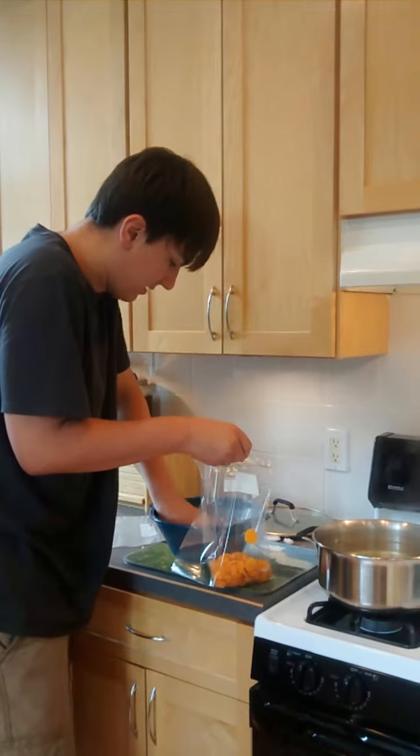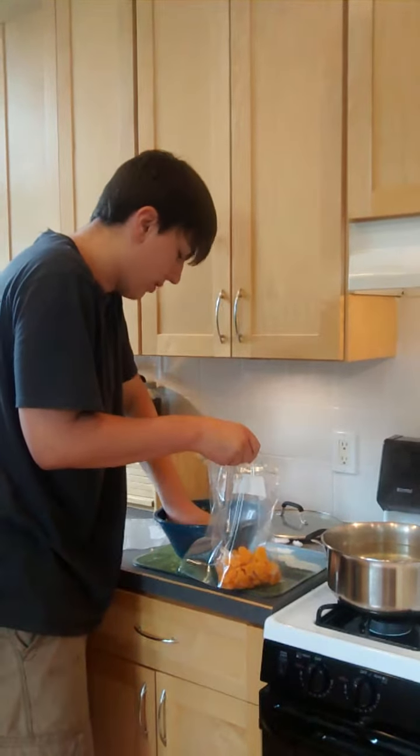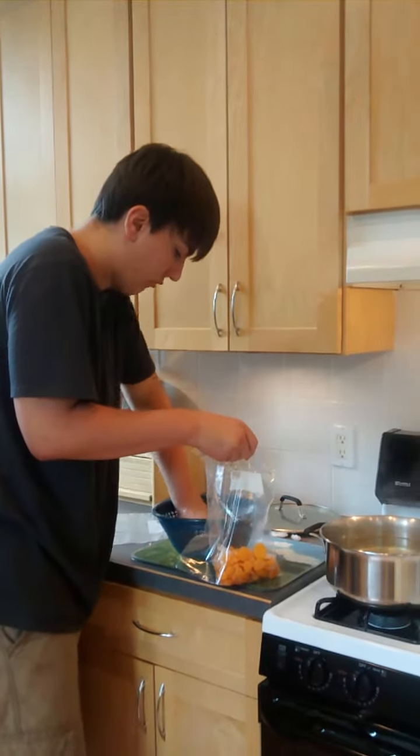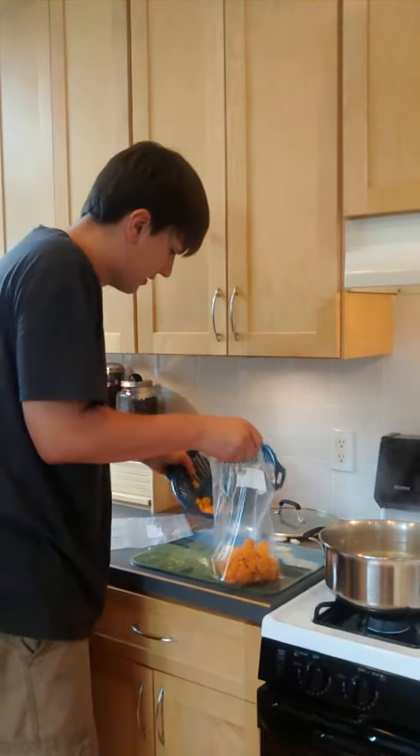These are not freezer bags — these are just normal Ziploc bags, the gallon size. I'm going to put it in two bags and kind of overlap them so it'll roughly be the same. Freezer bags are more expensive anyway, so this is cheaper.